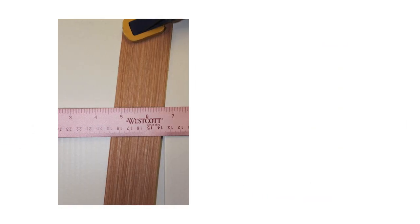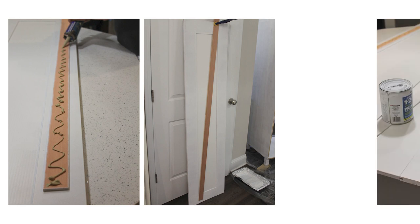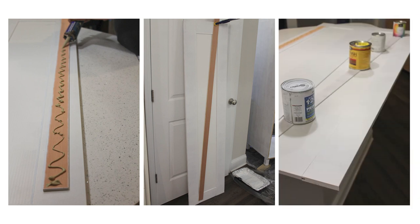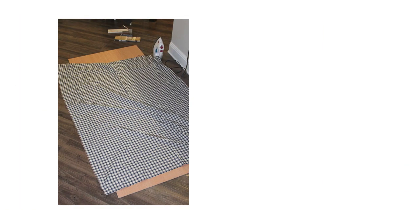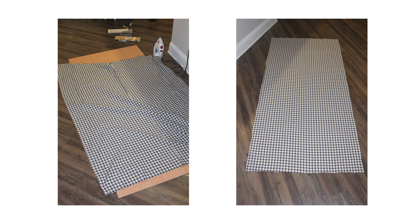From quarter-inch plywood, I cut two strips at an angle to add to the doors for a barn door look. I secured them in place with liquid nails and left some paint cans on top to help it dry in place. From the leftover plywood sheet, I cut a new secure backboard and covered it with some cute plaid fabric using a staple gun.